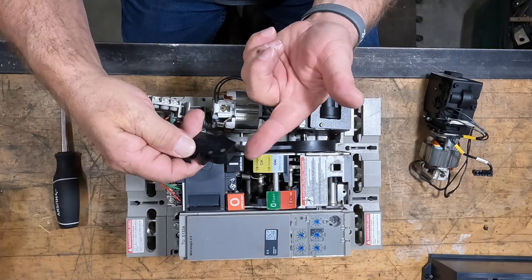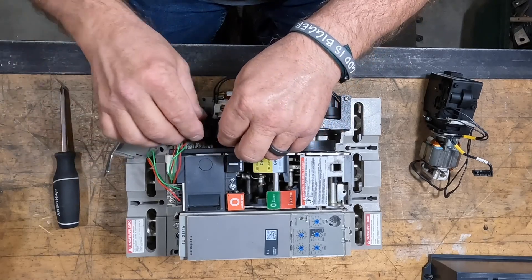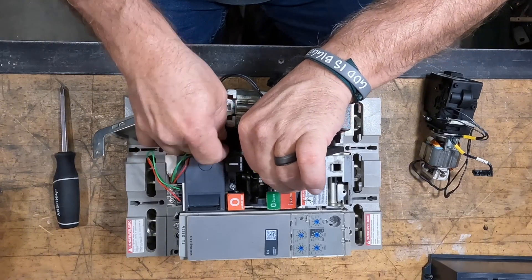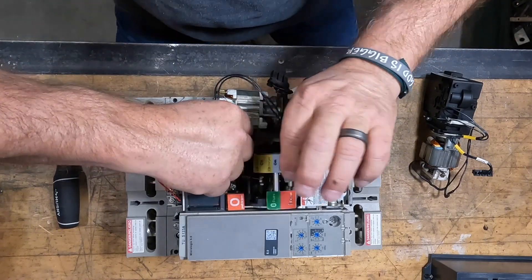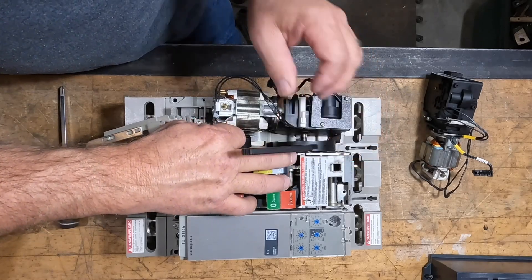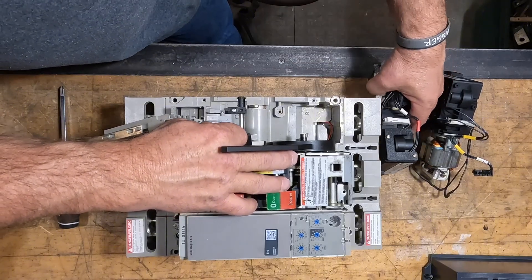See this little switch — this is the little flipper, the part that cuts the circuit off for your motor. You've got to actually reinstall it before you lock your motor in, because it's impossible to get this in there after you've got your motor installed. Just set it out of the way to make it easy.